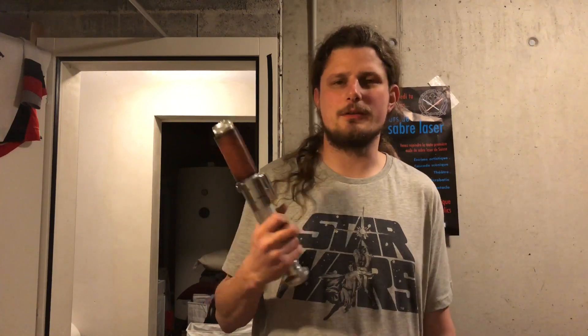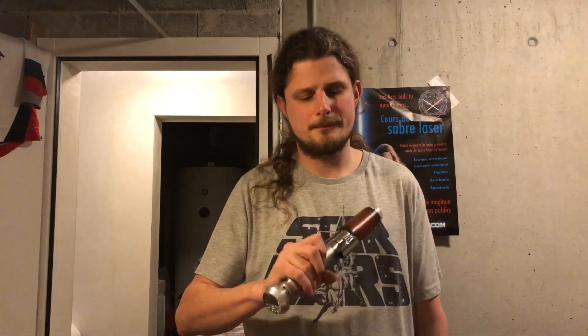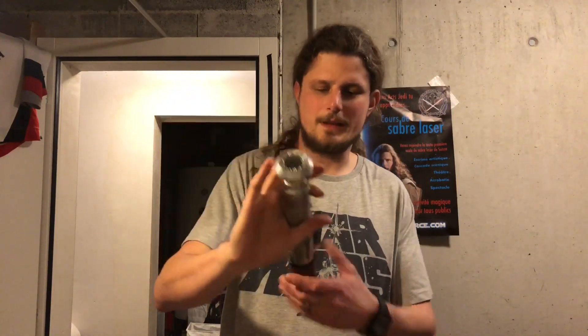This one is based on the Jedi Knight Jedi Academy sound effects we used to have in the games. That's some kind of force push. And the last one — that's the force choke. So there you have it.